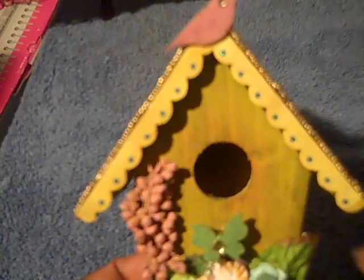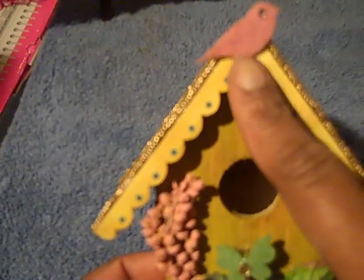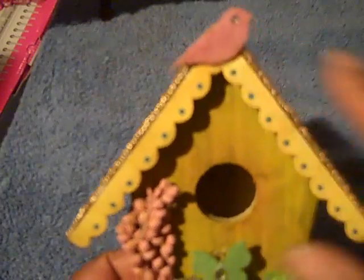This was part of the deckle strip on the paper and I just cut the little scallops out. I added one of the dollar birds from Michaels and added some distress ink to him just to tone him down a little.